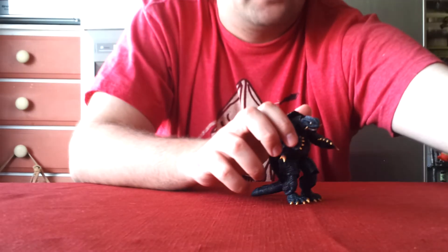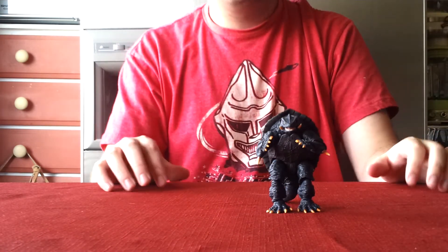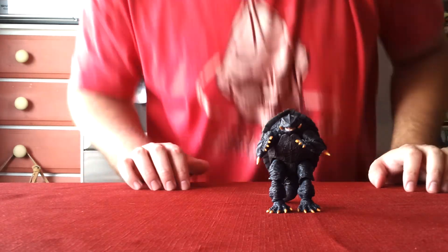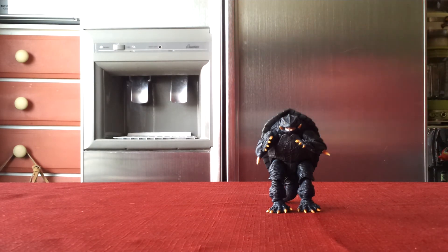Anyways, we are Godzilla Fan Freaks. This is the Sci-Fi Revoltek Gamera from Gamera 2, Attack of Legion. Please comment, like, and subscribe, and we will see you guys in the next video review. Thank you for watching!